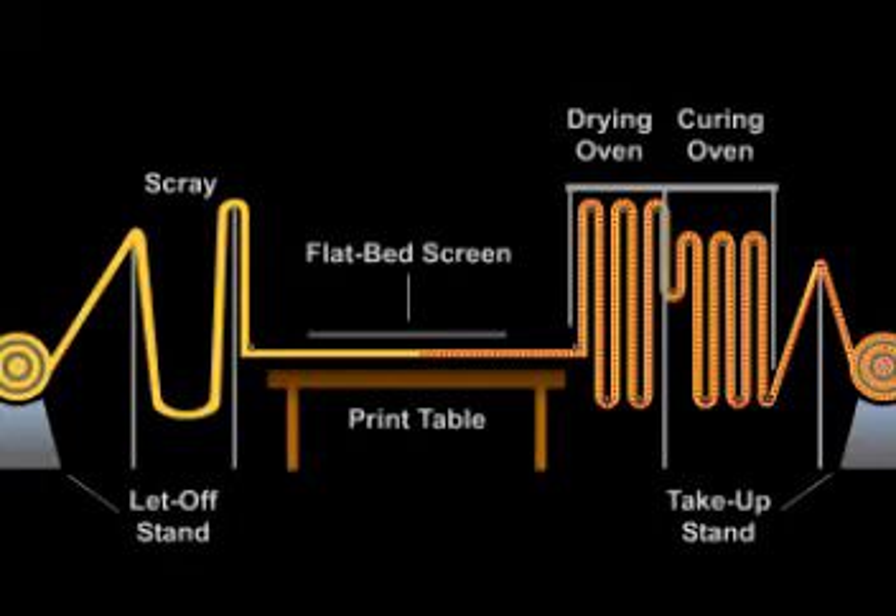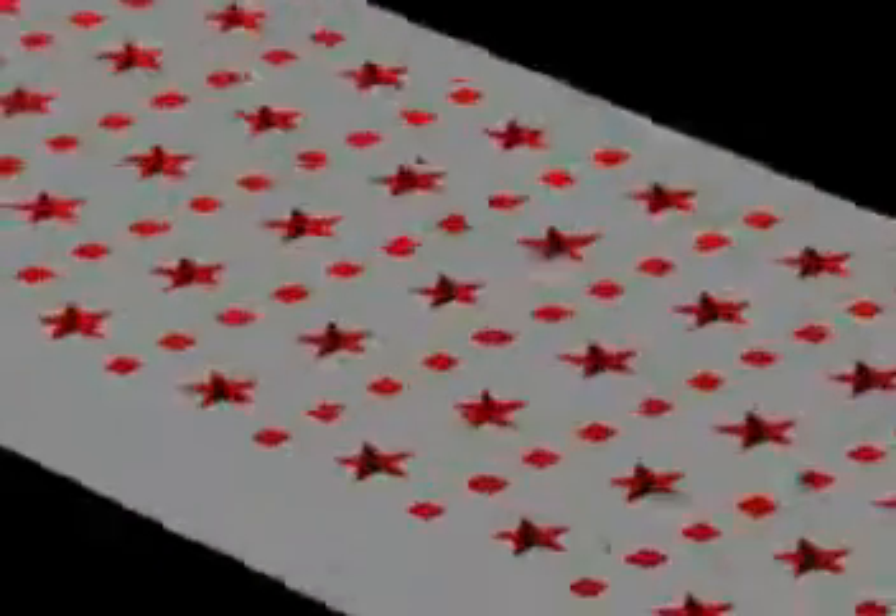Due to the production and pattern limitations of flatbed screen printing, inventive machinery manufacturers developed rotary screen printing in 1963. Imagine taking a flat screen and shaping it into a roll by sealing the ends together, and you have a rotary screen.